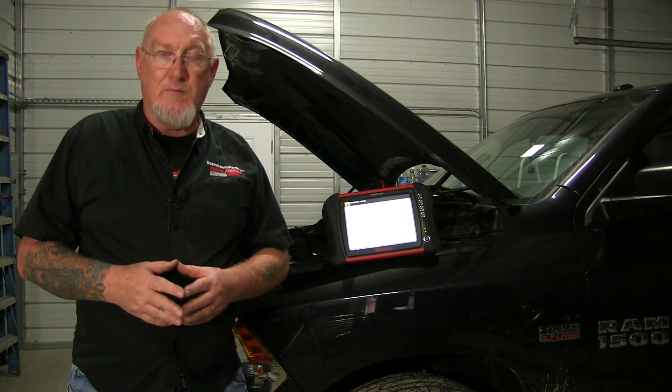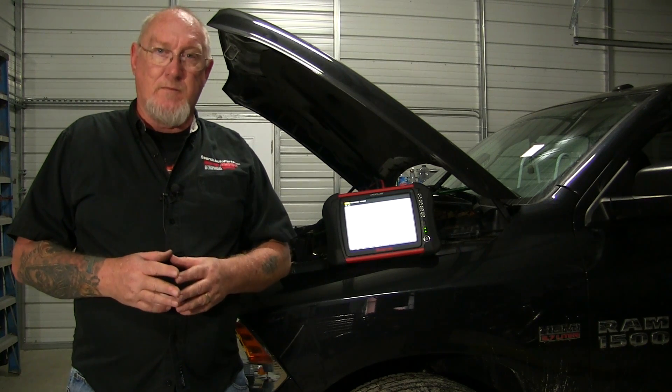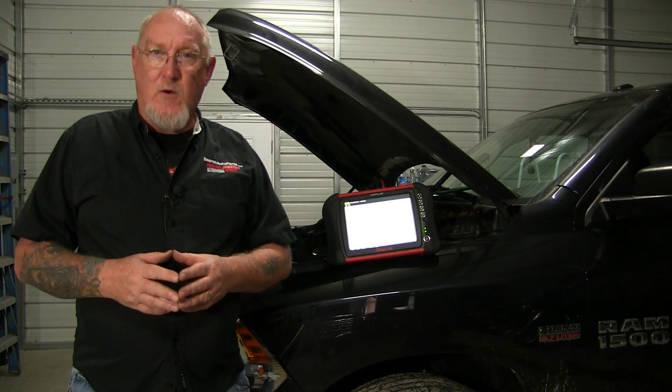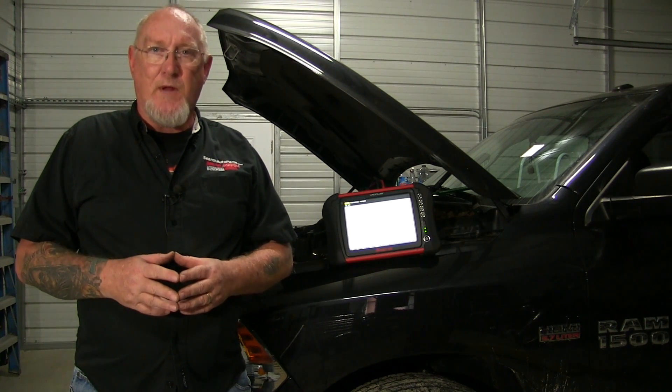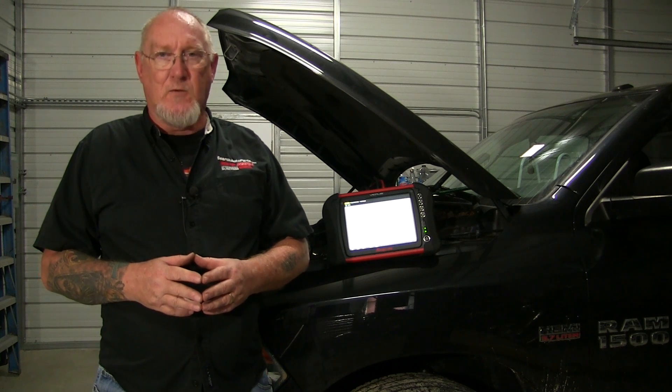Hi and welcome to another edition of MotorAge How To. Today we're going to introduce a new tool, same family as what we've been using, only this is a low amp current clamp. And boy is that a valuable tool to add to your scope arsenal. Stick around, we'll start exploring the uses of that tool next.